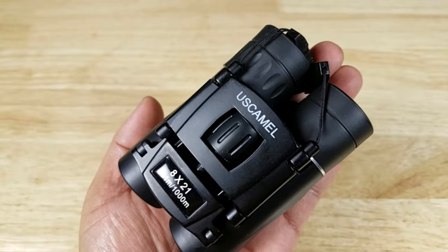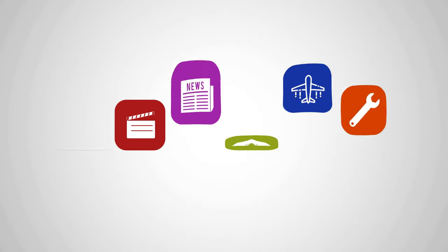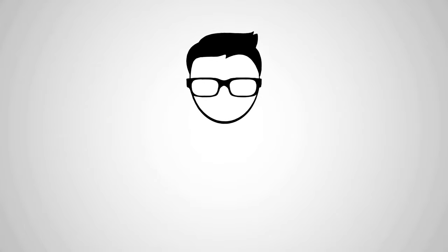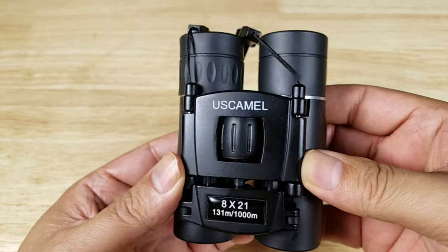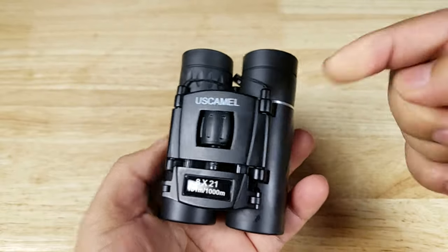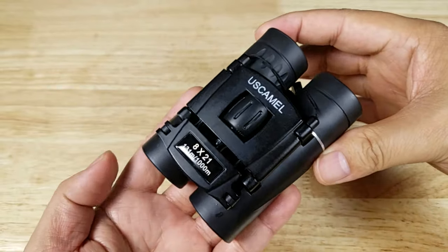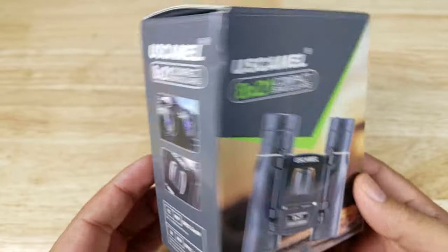Welcome back everybody, thank you for watching another video. Tonight we're going to have a look at this awesome pair of pocket binoculars from US Camel. If at the end of the video you want to purchase this pair of binoculars and help support the channel, make sure you check out the link in the description below because we do get a commission when you purchase this item. Also, before starting, just want to thank the good folks at US Camel for sending me this pair of binoculars to review.